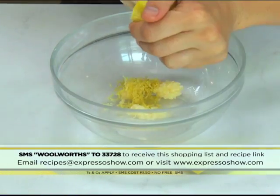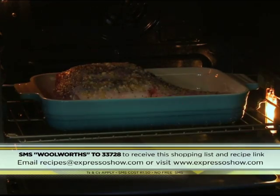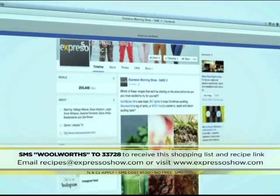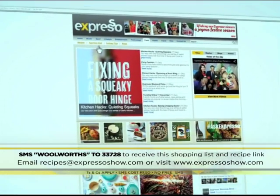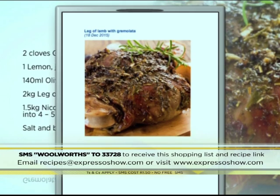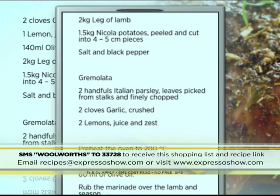Here's a quick recap: mix garlic, lemon zest, lemon juice, and olive oil; rub over the lamb and season; roast for one and a half hours. For the gremolata, combine parsley, garlic, lemon juice, and lemon zest. For the full recipe, visit the Expresso Morning Show Facebook page or log on to expressoshow.com. SMS the keyword Woolworths to 33728 to receive the shopping list on your phone. SMSs cost 1.50, no free SMSs, terms and conditions apply.